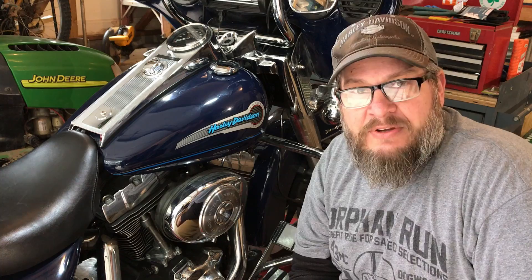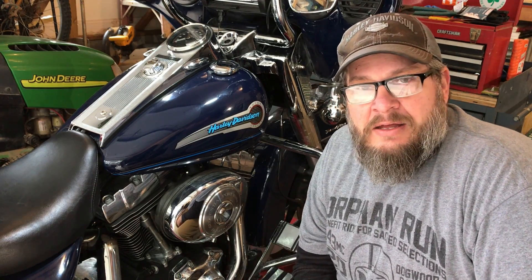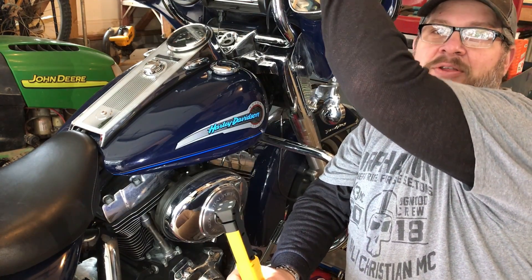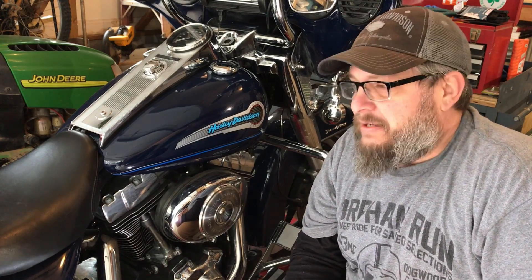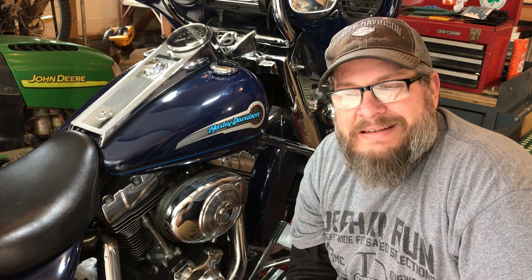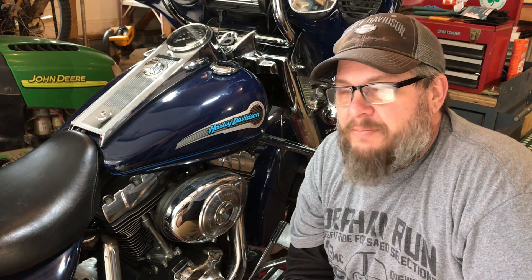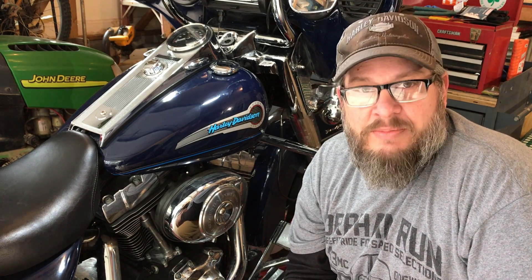So we're going to tackle that problem today. But also I noticed on his throttle body, when you turn the throttle and twist the throttle, it just felt very sticky. And it still feels sticky. I did a little bit of cleaning on it, but didn't get it fully clean. It's still sticking. I don't like it. I don't like working on bikes and having them leave the garage here not being a hundred percent.